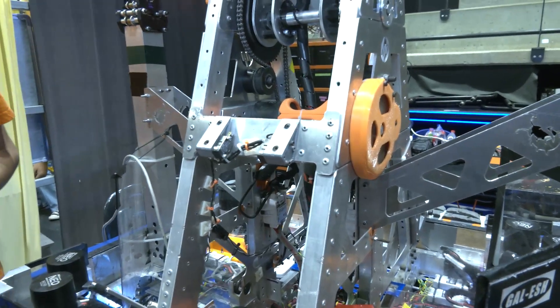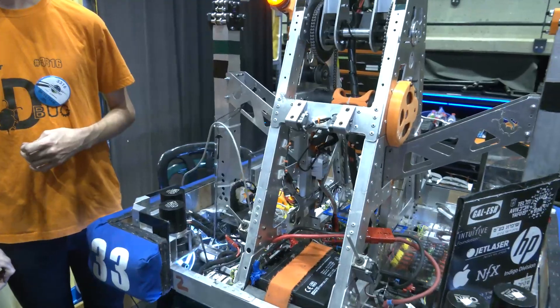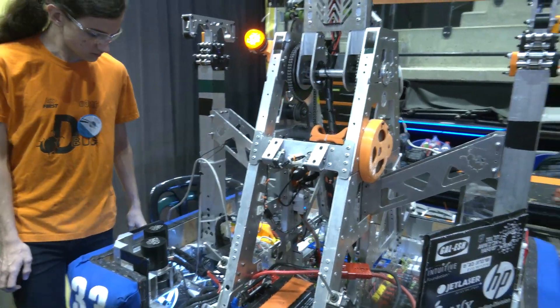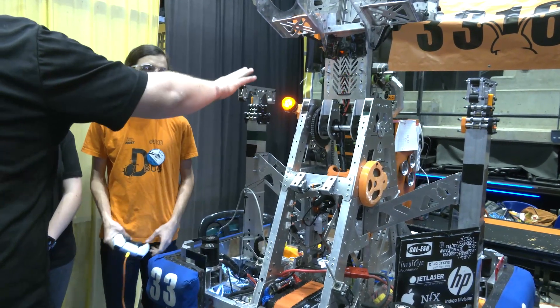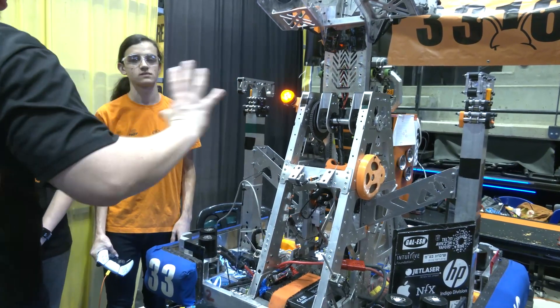That's a great explanation. We've seen it work so well on the field — congratulations on a great arm and design. Let's talk about your climber as well. You've been doing a great job with that. Talk to me about the strategy, and from a packaging standpoint, with the climbers on the outside and the big arm in the middle, how did the climber fit into your robot design?